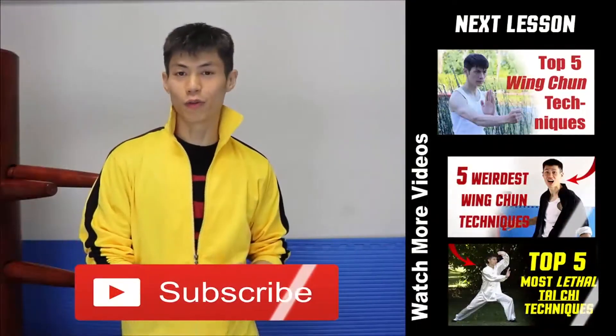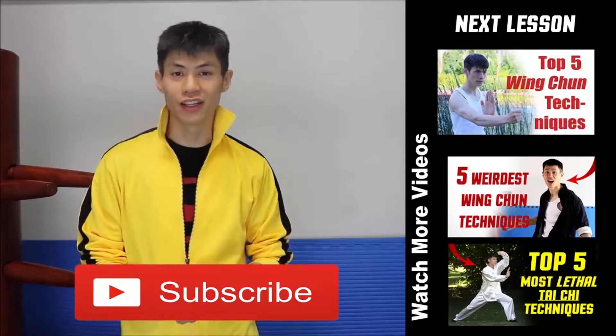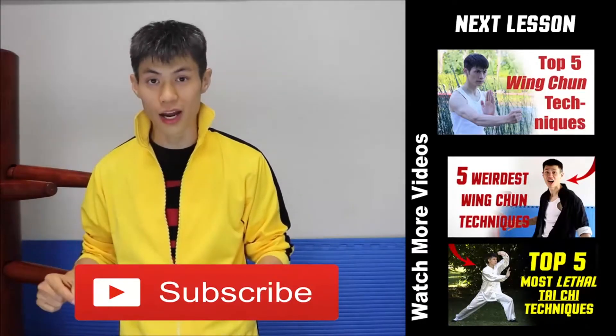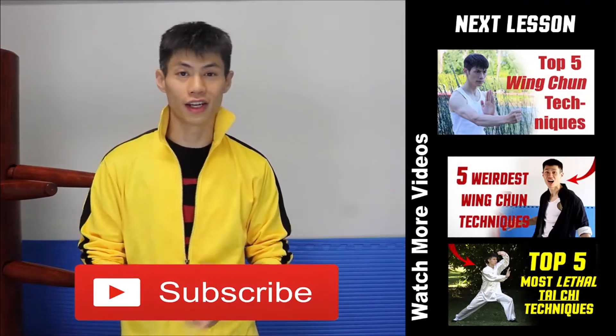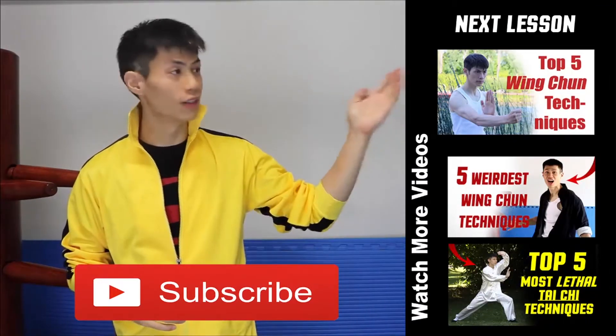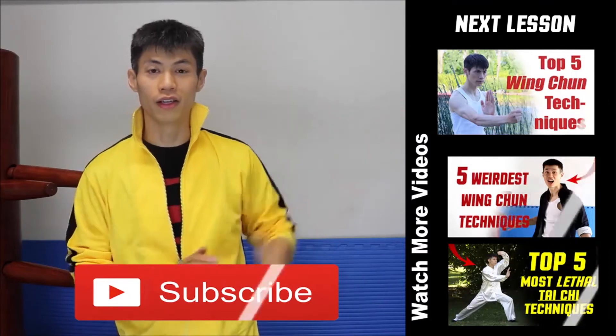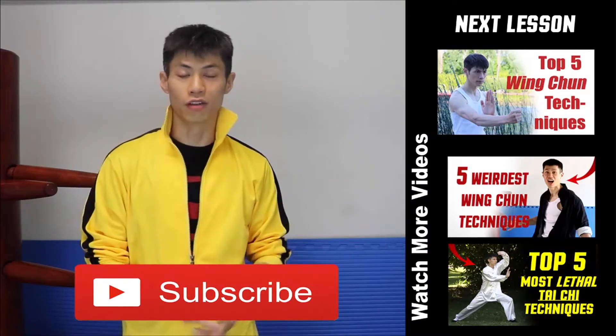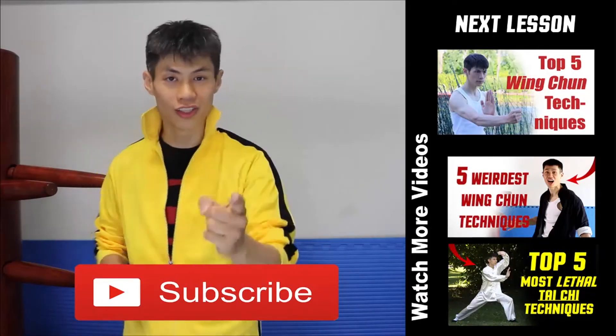So that's some ways you can use the Kap Jang. Thanks for watching my top five Wing Chun techniques. If this is your first time here, make sure you click subscribe to get the latest and best videos on this channel. Go ahead and watch the next video, or check out some of my most popular videos. Comment, like, and subscribe, and I'll see you on the next video.